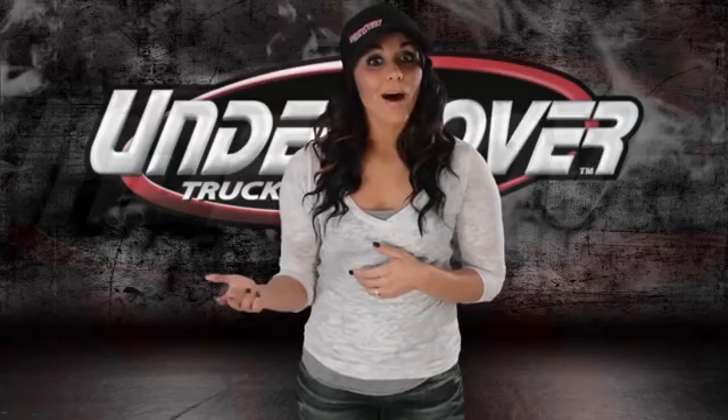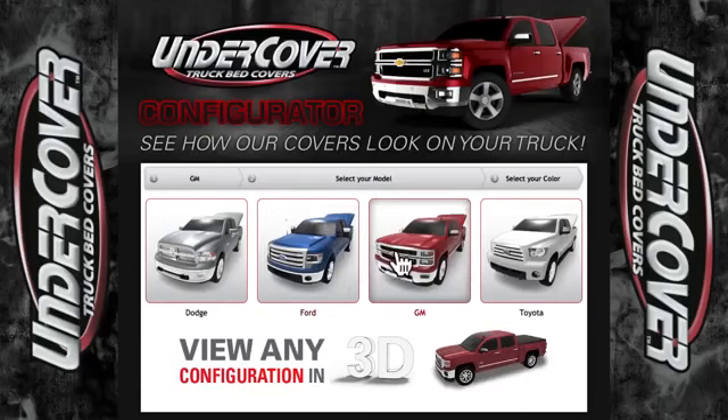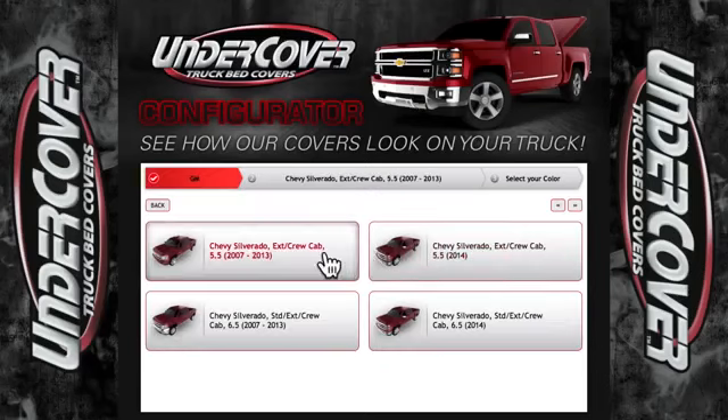First, find your truck, look up your model, and then select your truck color to browse through all the covers we made for your application.